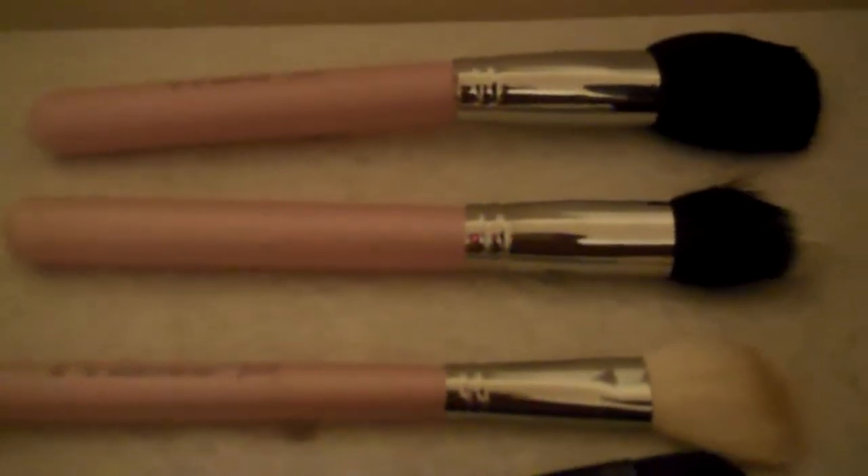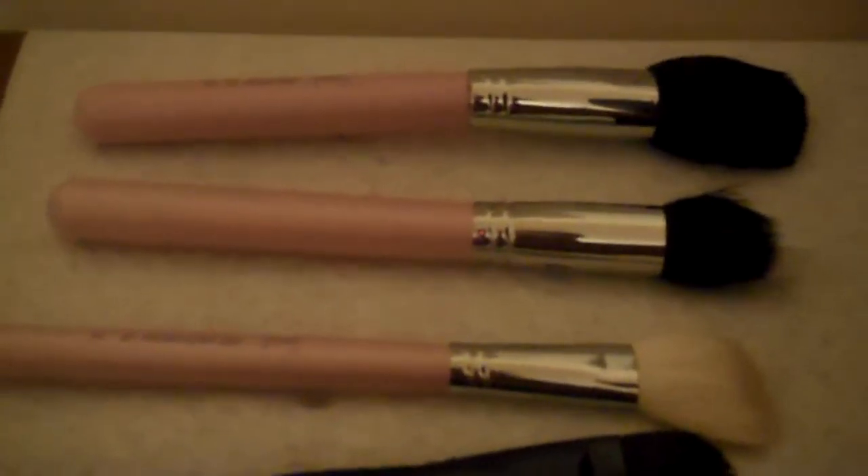So this is how I lay my brushes out. I like laying them flat because that way the water doesn't fall into the handle. You already know about these Sigma brushes, but brushes like my ELF ones — I try to make sure they're laid flat.